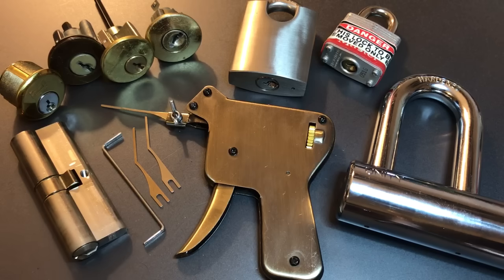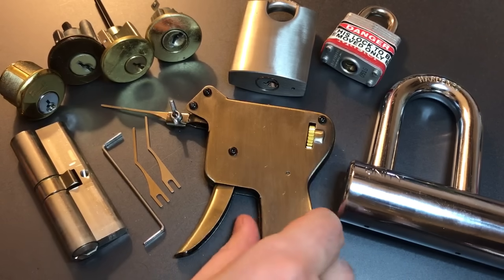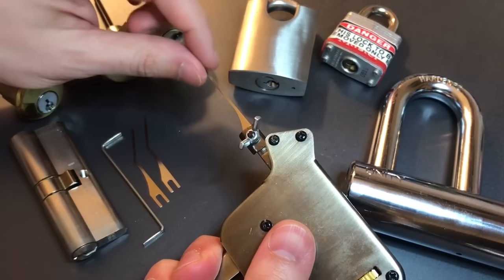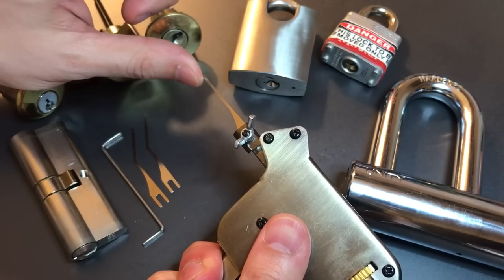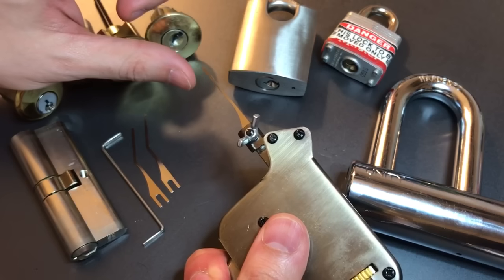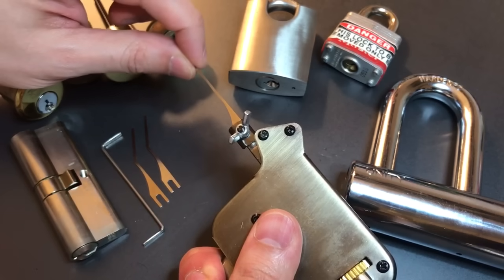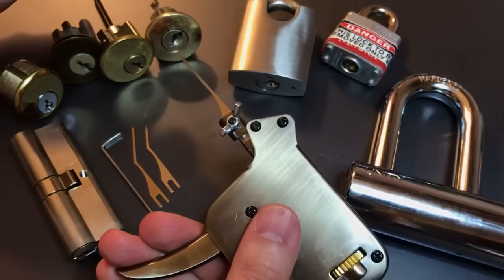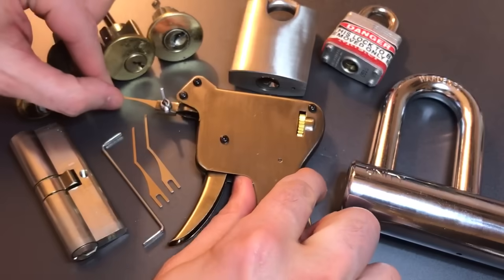And then finally, the tighter the keyway, the harder this is to use. If you look at the way this gun works, you'll notice that the tip has some travel to it and it snaps up and down. And if you don't have enough room in the keyway for a little bit of travel with this tip, you're not going to be able to use the tool terribly effectively.